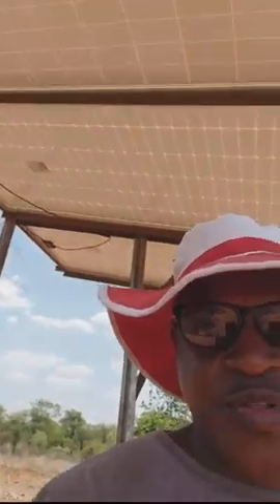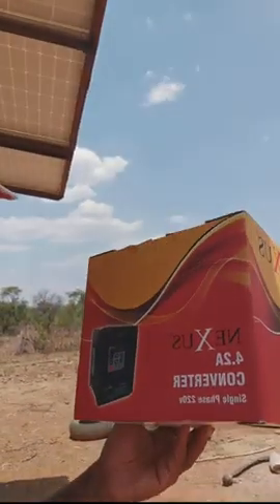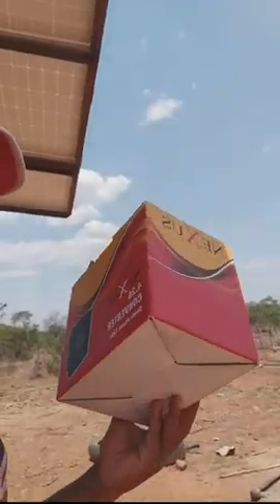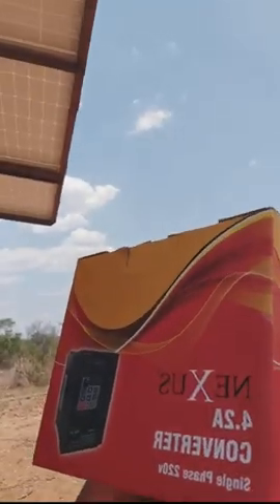I'm just here today to give an update of what we've done so far. As you can see, I'm trying to show you the panels — we have finally done away with the generator and the cost related to running water on a generator. The system uses a solar pump inverter. You can find this at Nexus or at Frecon; they are mainly Frecon inverters, but Nexus also brands them under their own label — Nexus calls it a converter, Frecon calls it a solar pump.